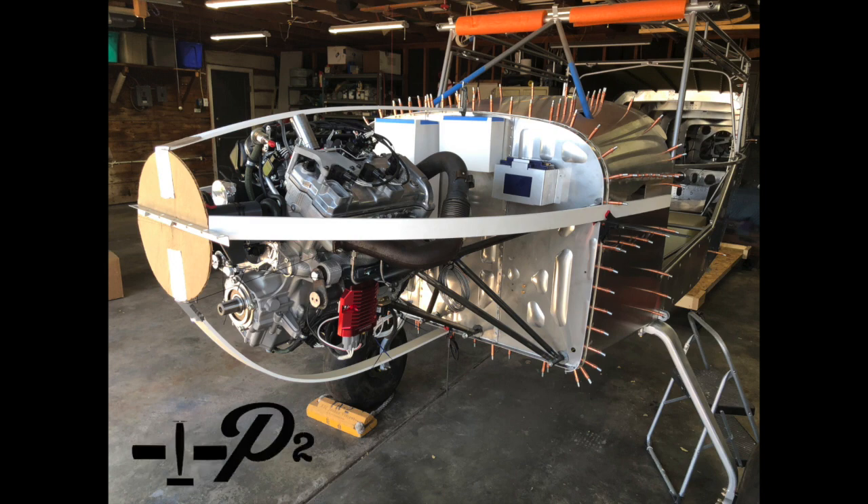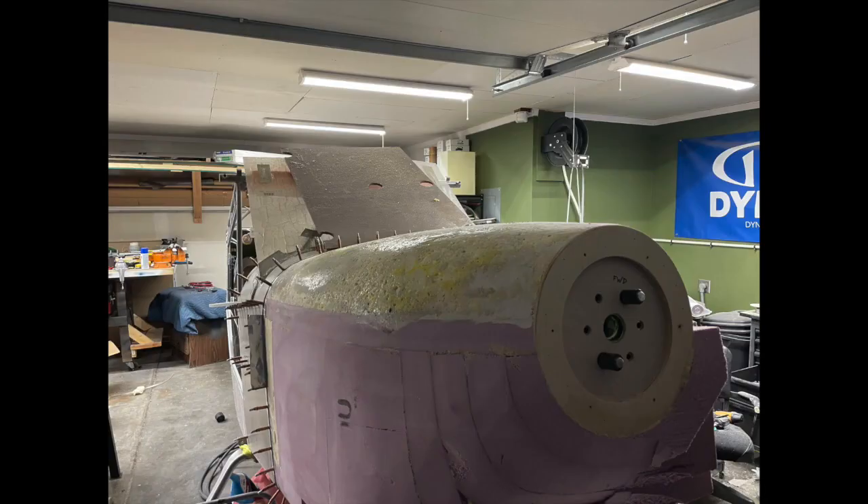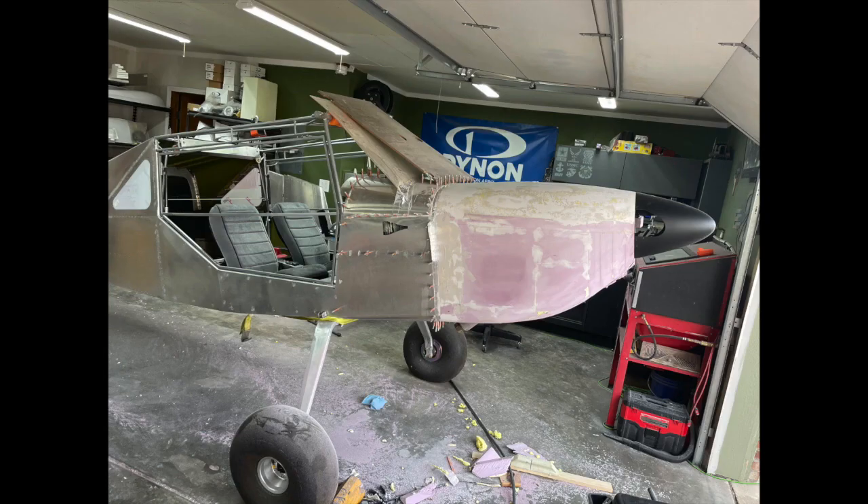Welcome back to the Project 2 Arrow Channel and the Yamaha Turbo S21 build. It sure feels like this is the 99th video on the cowl series, but we still have a ways to go, and the last few weeks have been more of the same.